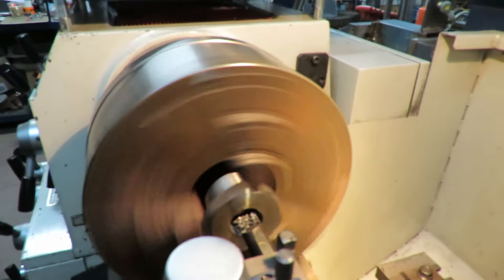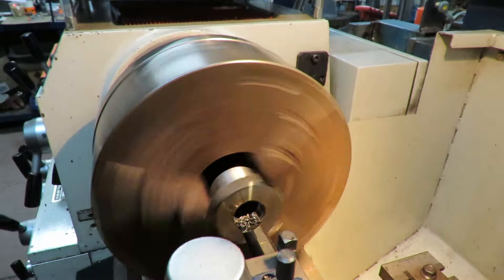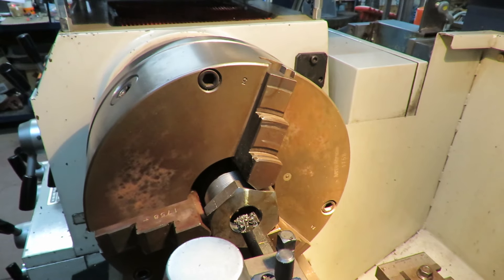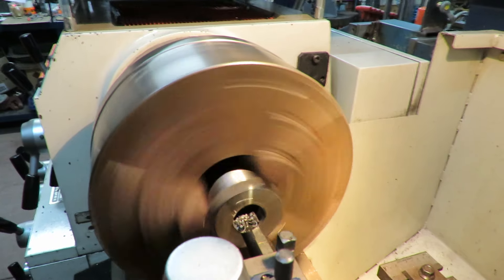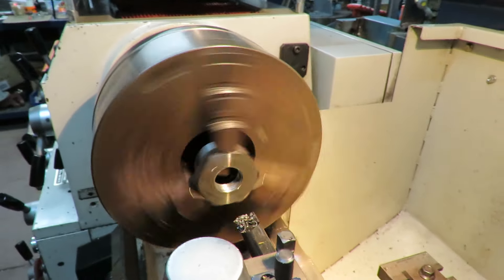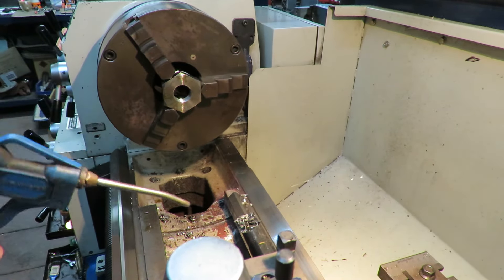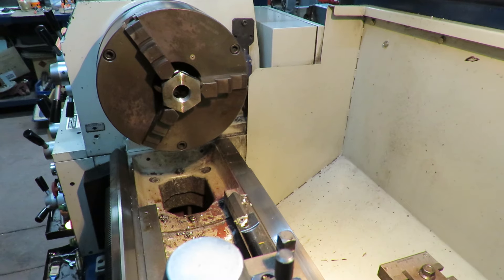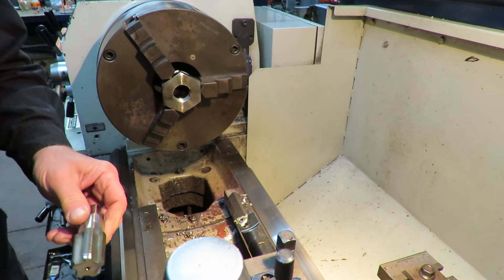We're just doing a spring cut now — do a second one just for fun, I really don't need it. Okay, we disengage the half nut, give it some power, and I'll just touch off that chamfer again, swing out, and give it a bit of a clean. Now we'll turn the power off and give our thread tap some juice.